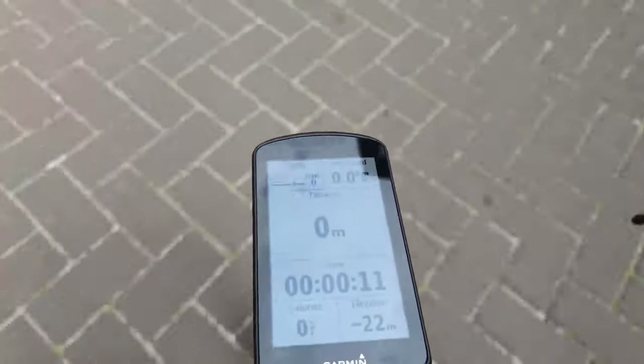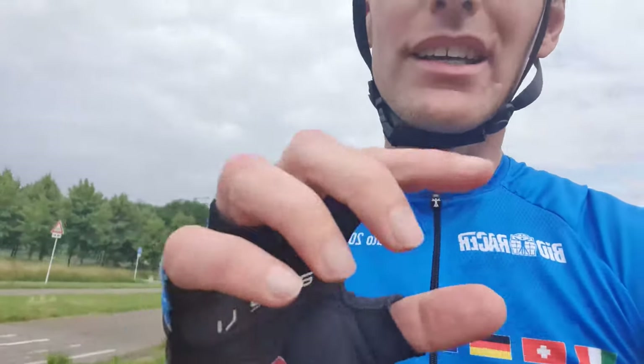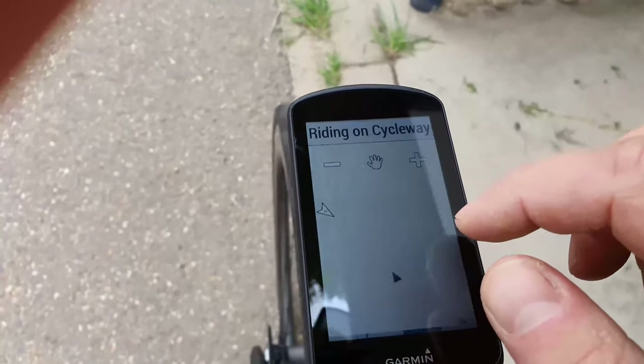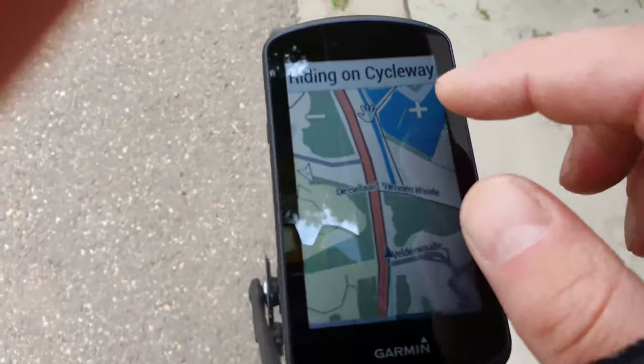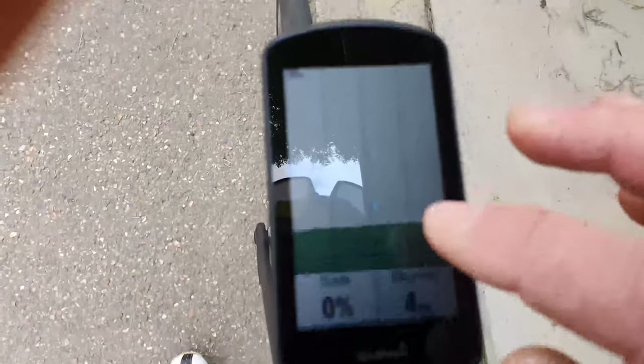Let's see how quickly it finds GPS. The 1030 Plus is a little bit better but not totally perfect - I will make a longer full review about it. It's very fast, it has a touch color screen. Here is the navigation - that works. It's very flat here in the Netherlands as you can see.